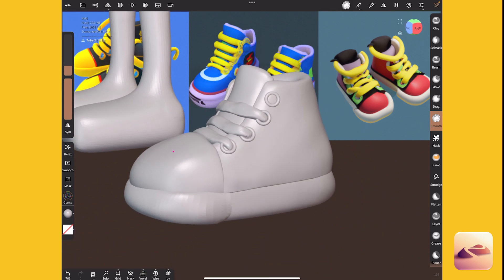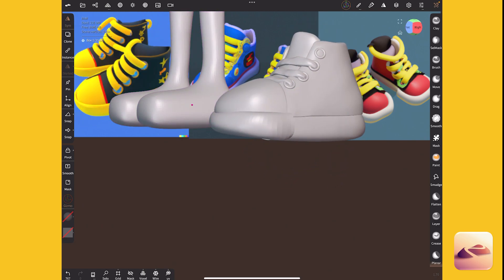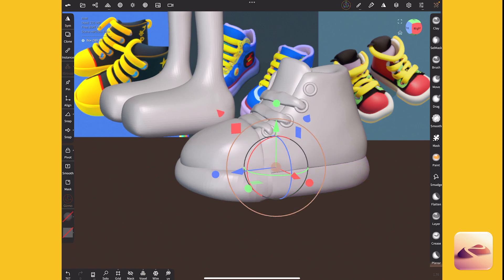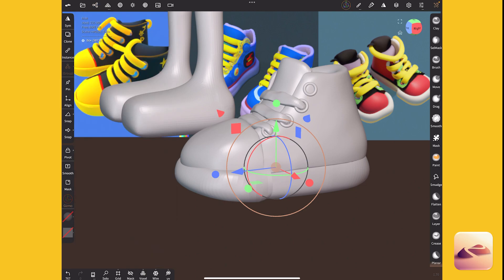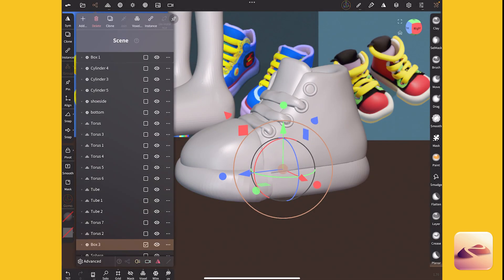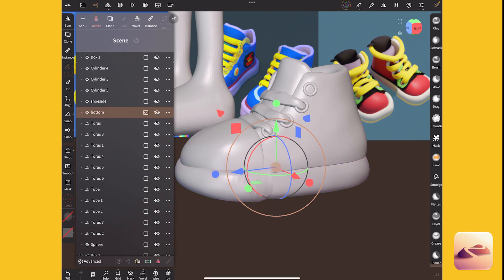We need one more shoelace, and I want to thicken that up like the one on the far right because I think that looks cool. I might connect it to the bottom here. So I'm going to name this 'bottom' and rename that 'bottom two.' That plus this — join — oh I didn't mean to join it, I meant to voxel merge it. Now if I smooth it they should smooth together. I'll trim that extra part.